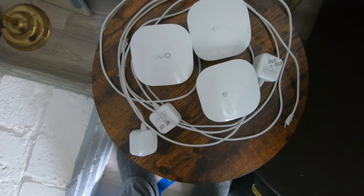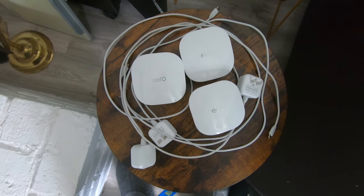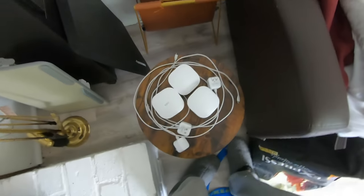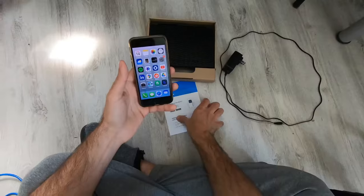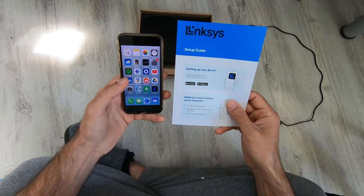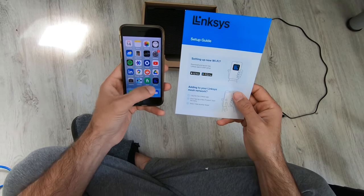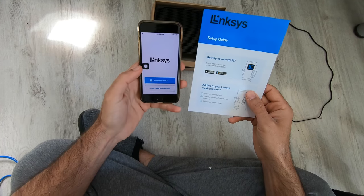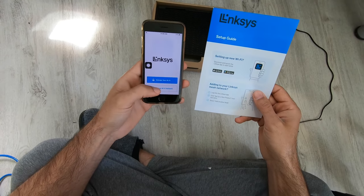These are the Eero units that I'm removing, hopefully replacing with an improved single normal Wi-Fi. Alright, so we've got the app. Let's go in and set up a new Wi-Fi network.